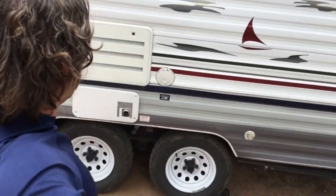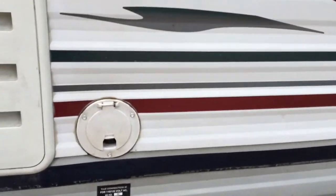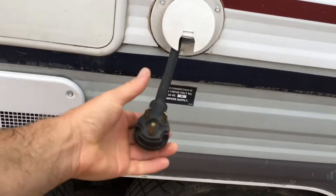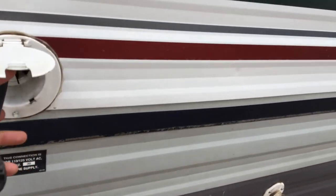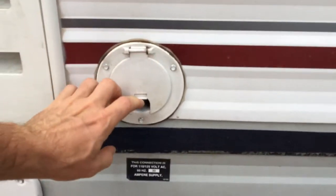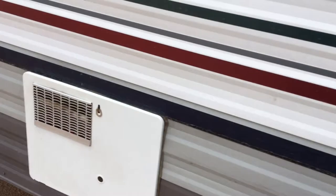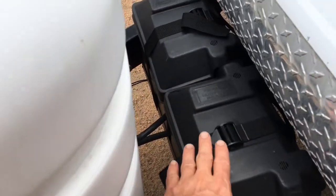It starts on the outside of the trailer. Here's where I hook up for shore power. I take this cable out — it's pretty long — and plug it into the shore power, 30 amps. That'll power everything in there: the air conditioner, microwave, all my electronics, and charge up my batteries, which are right up here.